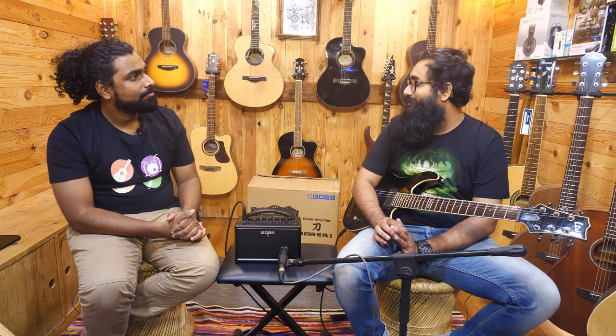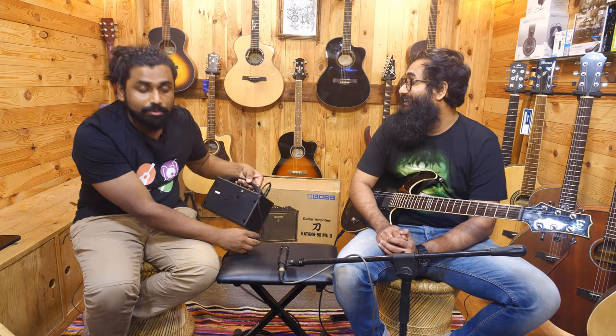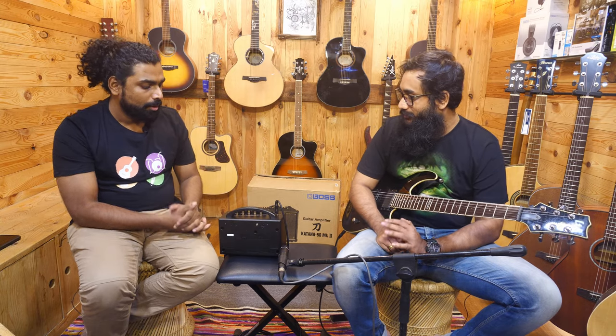As a small amp, this should be one of the craziest sounding amps out there. It could easily replace a lot of home amps that people have — a 10 watt amp to be very precise. Because the 7 watt is doing the job as well as delivering portability. It sounds nice. And the aux input helps you put in music so you can jam along with a backing track.